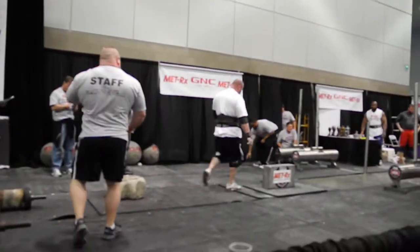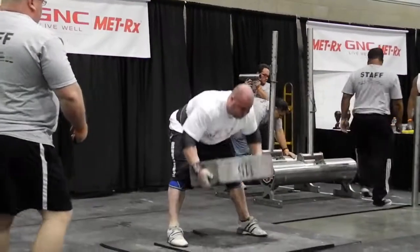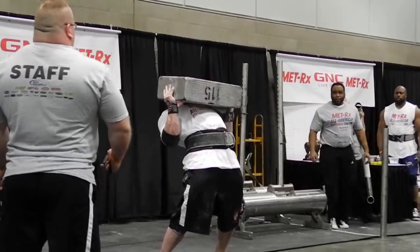Going over to the aluminum block — 250-pound aluminum block. No handles, no other grip aids. About as awkward of an object as you can ever press.